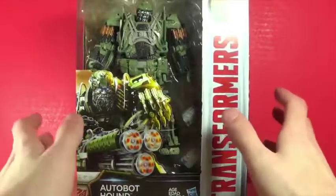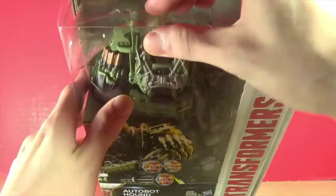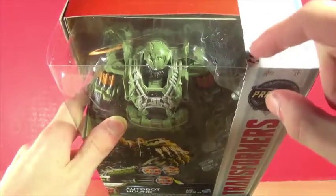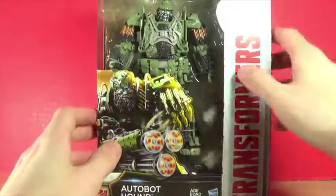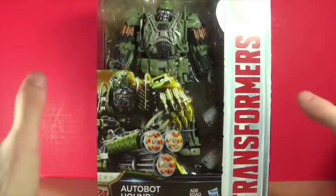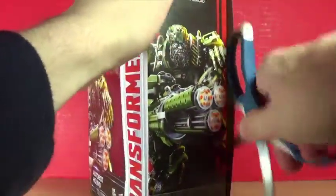I cannot wait for this. I will say though, the box is partly open somewhere right here — yeah, it's broken — and there's also this going on right there. I'm not even sure what that is exactly, it's just weird. But I imagine the figure is fine, hopefully. We can hope. We're gonna open this, so let's cut it from the side here.